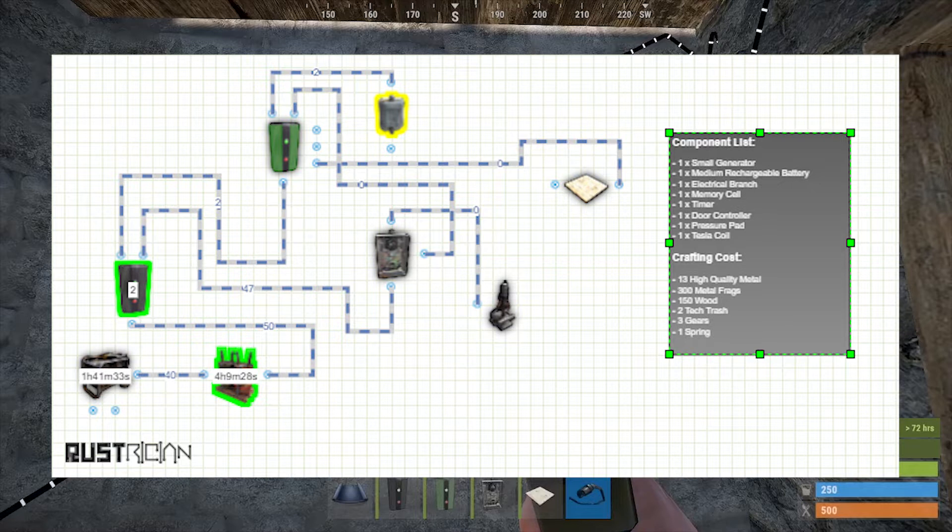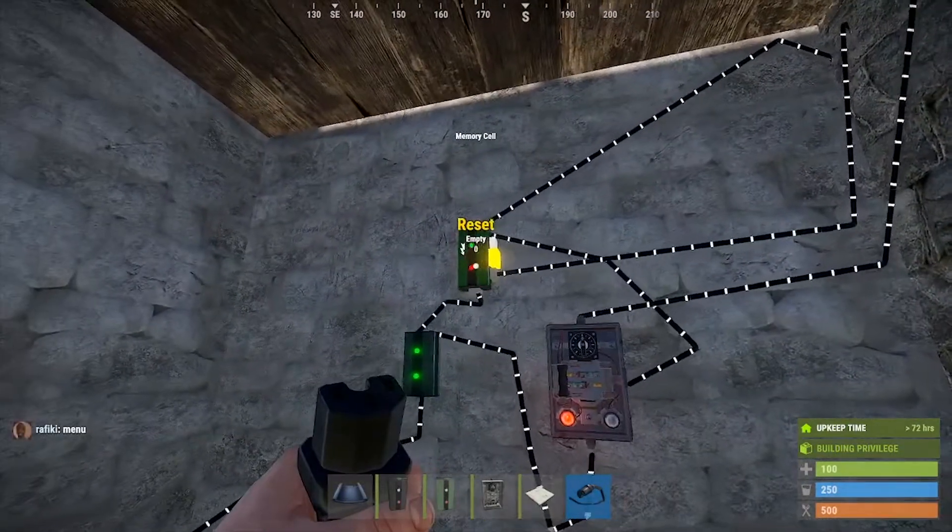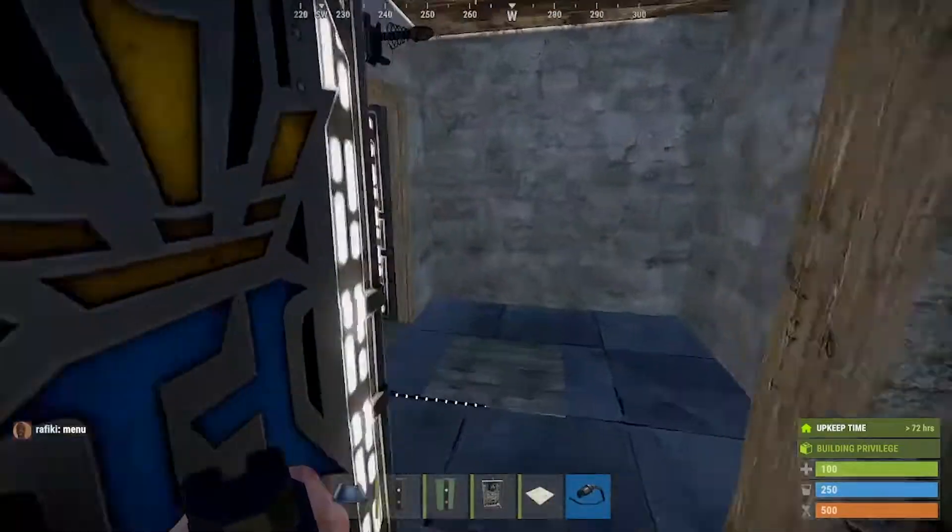Make sure to go check out the circuit — it'll be listed along with a full list of all the items you need.